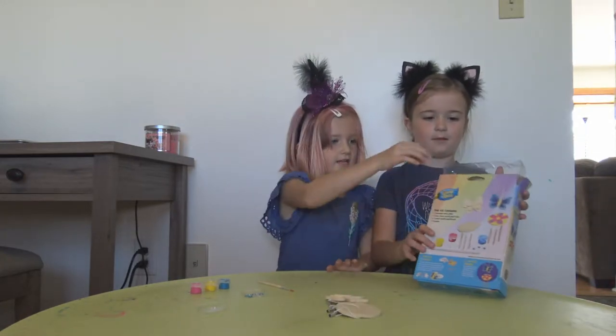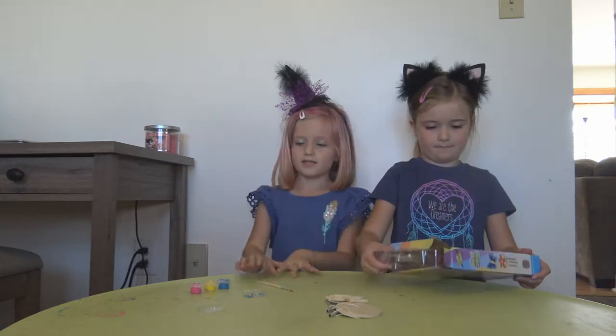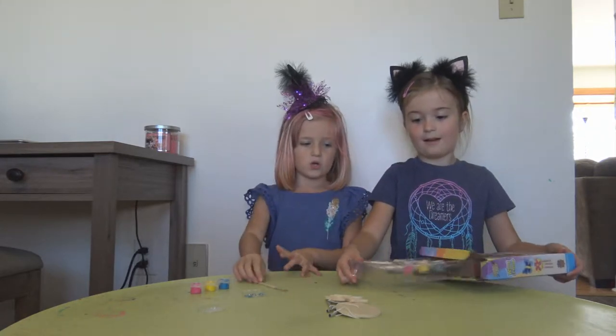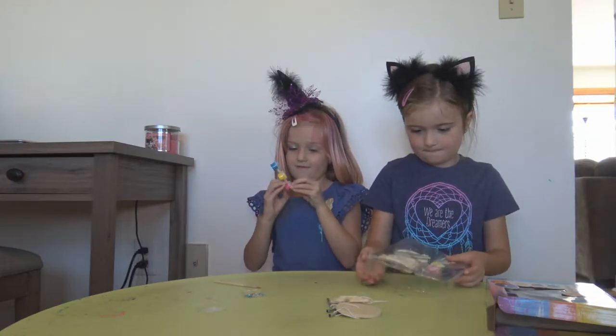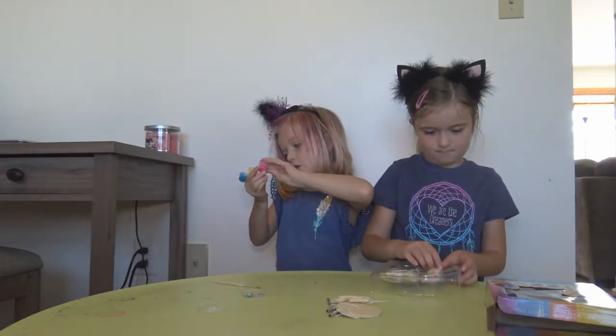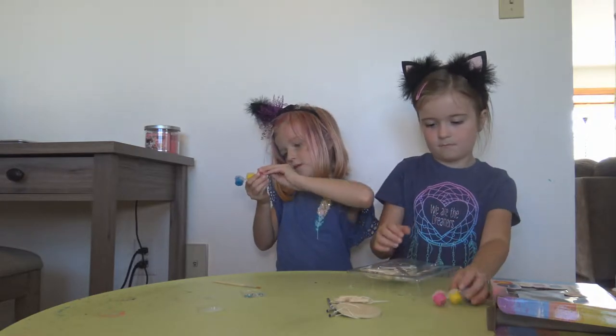Our mom is over there setting up Avery's stuff, so let's get to it. I don't really know how to open these, so it might be a little tricky.